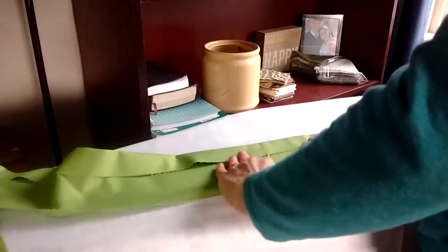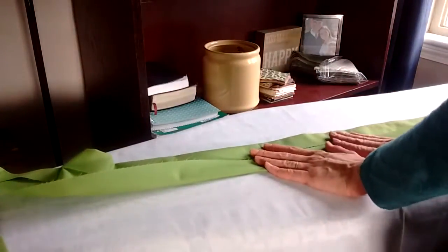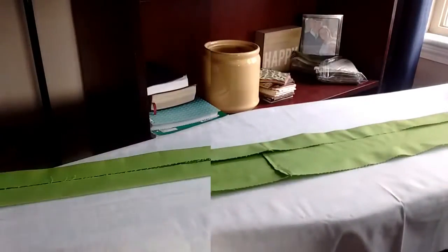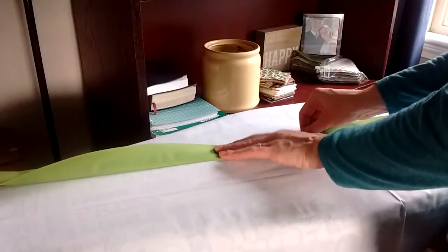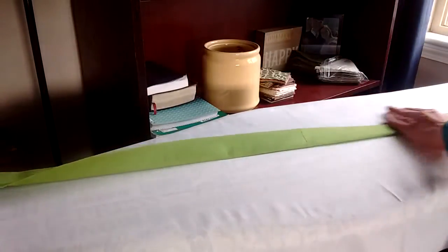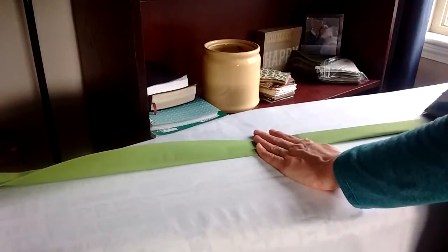Now flip it around and do the same thing to this side — fold it so it meets in the middle and press all the way down. The last thing is to fold it one more time so that all the raw edges are in the middle, and press the piece all the way down.